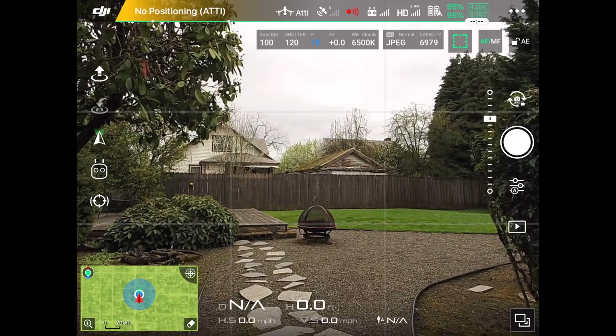Hello everyone. Today I'm going to show you how to set up your DJI drone camera in manual mode.